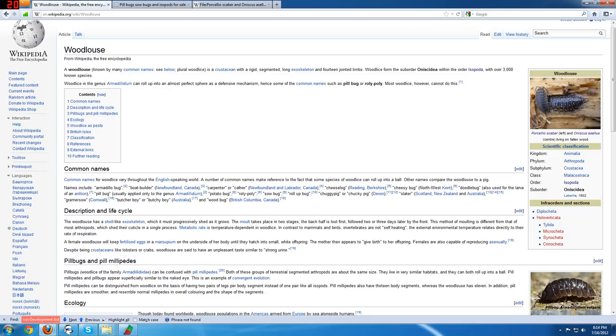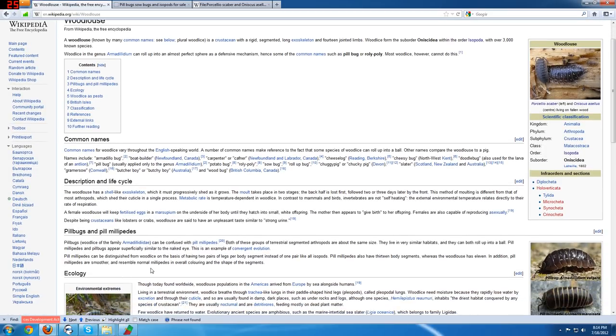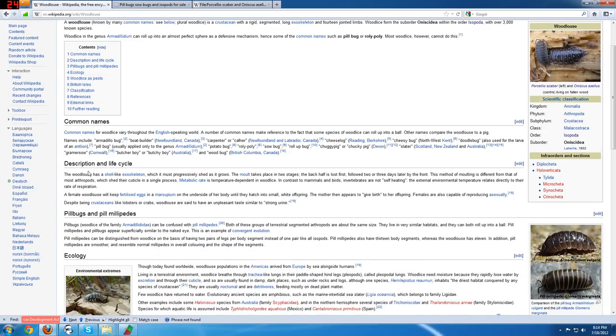They are in fact isopods — crustaceans, the same group as a lobster. They share a lot of evolutionary lineage as arthropods. The wood louse has a shell-like exoskeleton which it sheds half at a time: it sheds the back half first, then a few days later the front half, and they usually eat the exoskeleton to regain calcium. These insects fertilize their eggs and carry the young with them — they don't actually lay eggs. The young form a little white patch underneath the isopod, then detach from the mother and go about their business. That's why you don't really need soil — they do just fine on a sponge.